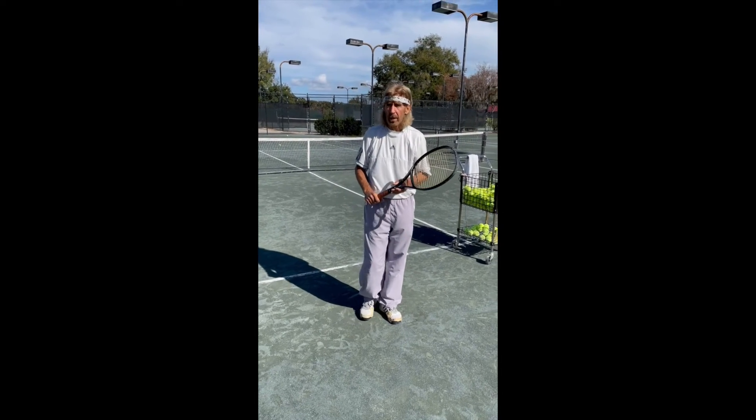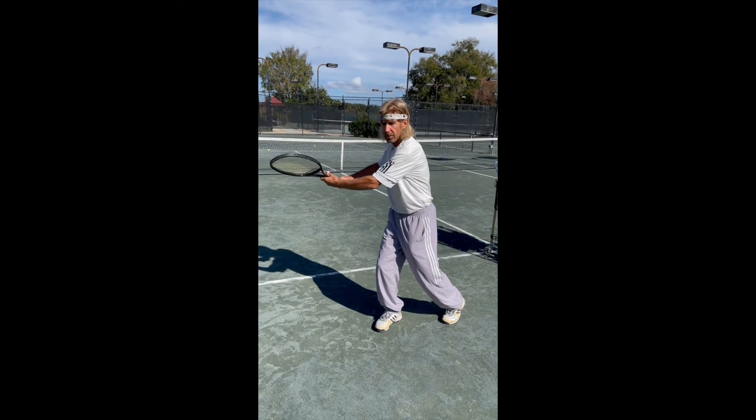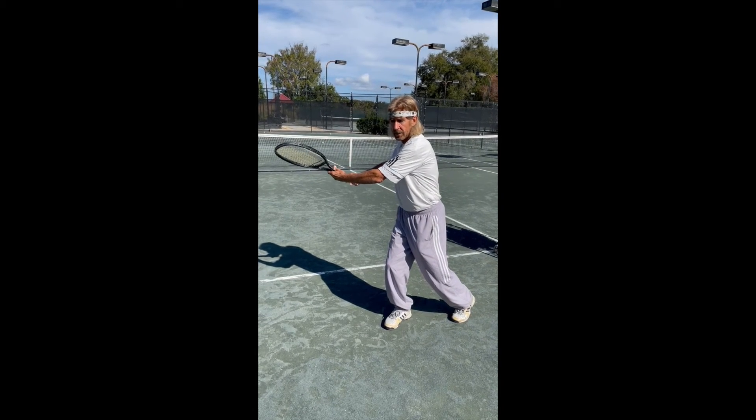So again, tip of the week: big shoulder turn, hold on to the racket, and that is your hitting position.